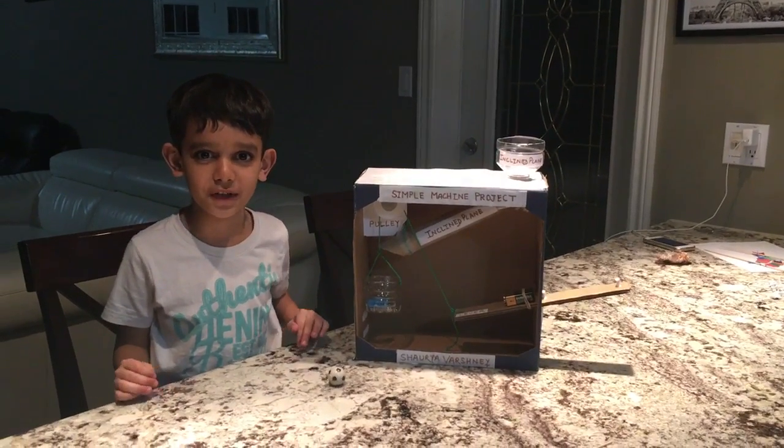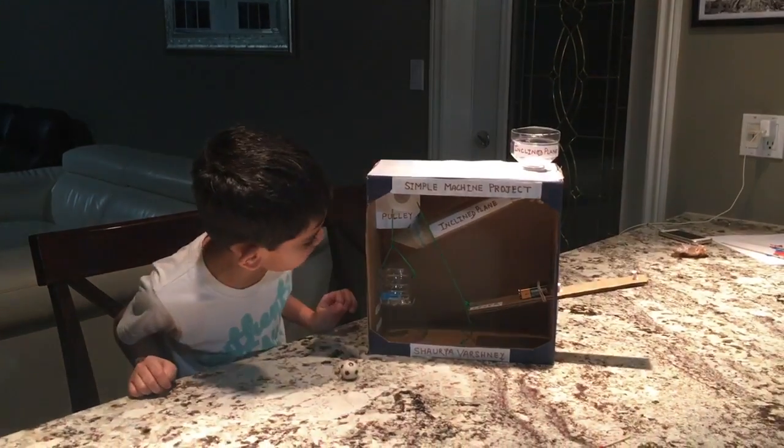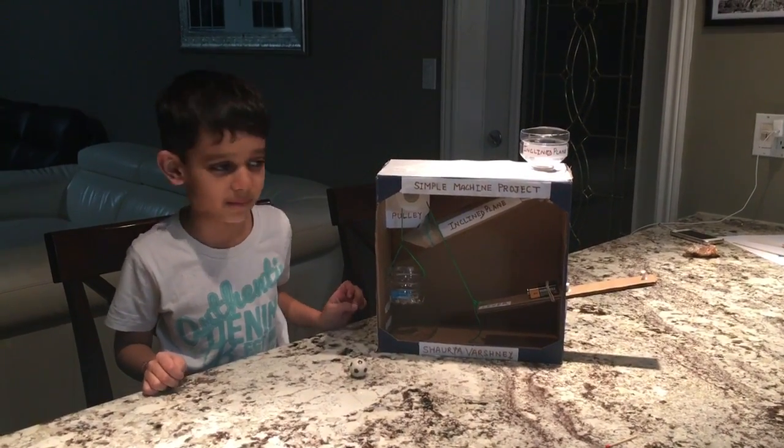Hello friends, I'm Sharia Varshney and this is my simple machine project I made with the help of my dad and Mark.